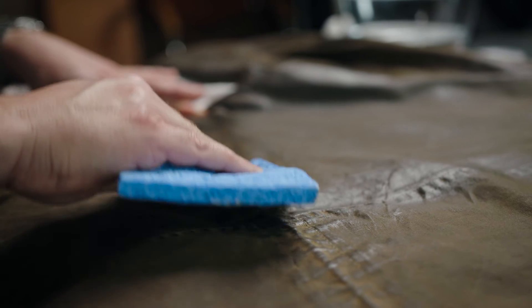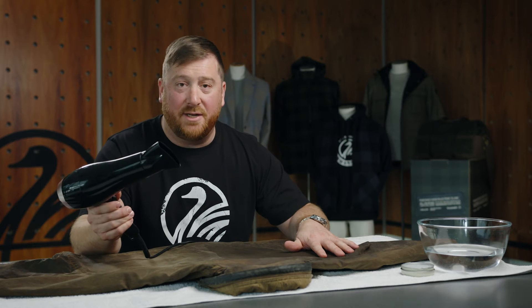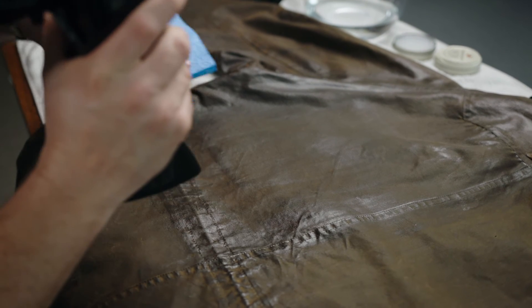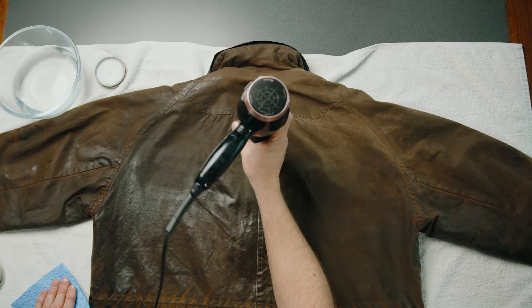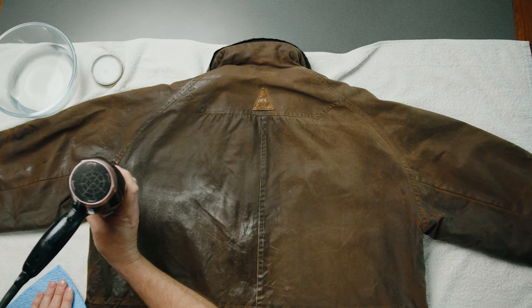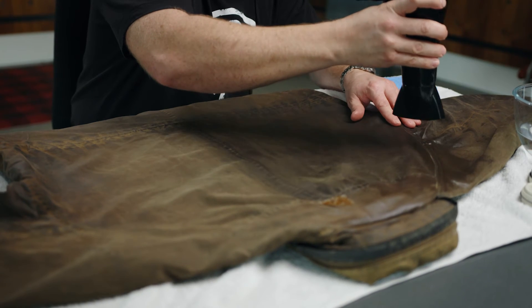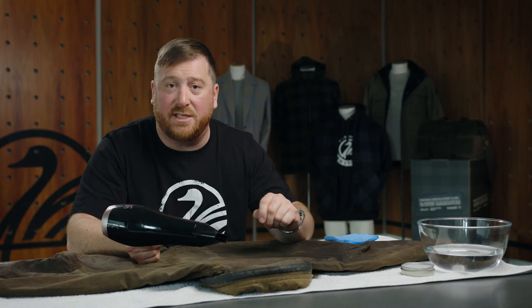Now that I've done a section of the oilskin with the reproofing wax, I'm going to use a hair dryer to set it. What the hair dryer does is it actually melts the wax into a liquid and really lets the oil and wax penetrate down right into the fabric, filling all the weft and warp of the fabric weave itself. As you apply the heat, you will notice it will change from being shiny to a matte finish. That's when you know it's ready to remove the heat and move on to another section. I like to work up and down a section applying even heat — it's all about even coverage, even heat, and even application to get the best finish on your garment.